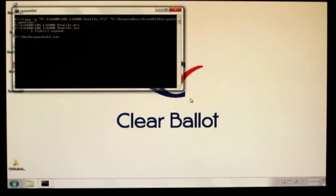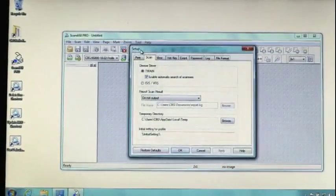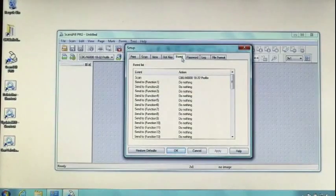If a 6800 is being used, select Update 6800 if the ballot is less than 18 inches long. Select Update 6800-18-22 if the ballot is between 18 and 22 inches long. Open ScanDoll Pro. From the tool menu, select the Event tab and make sure that the scan event is set to the same profile.